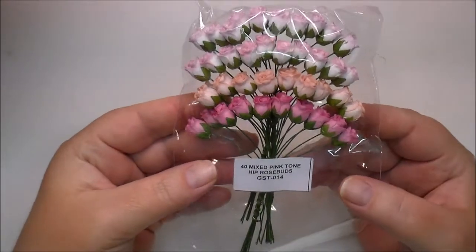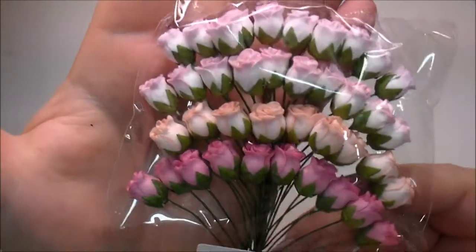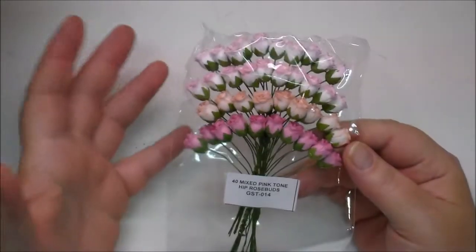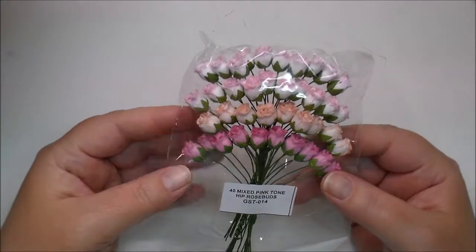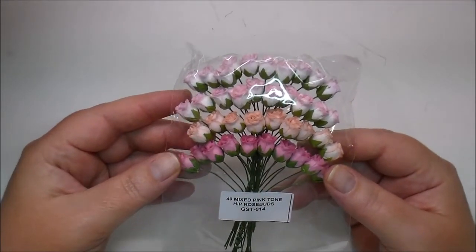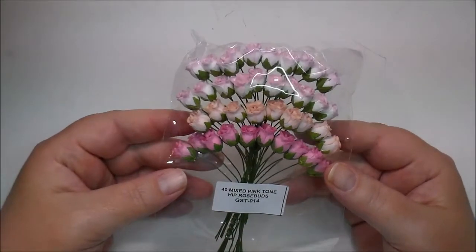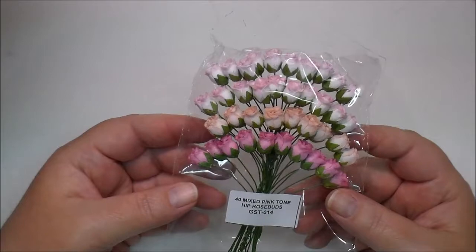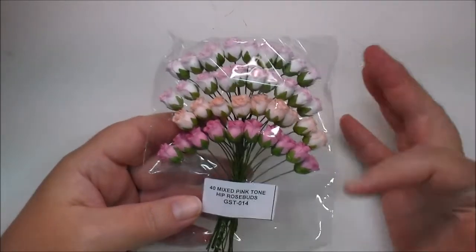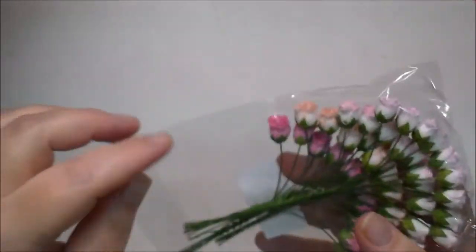These are the 40 Mixed Pink Tone Hip Rose Buds. I have used these in the past and I absolutely love these. I love that you get them in several colors. Wild Orchid Crafts has amazing things to choose from, and they also have starter packs. You can order different starter packs if you've never ordered from them — it gives you a selection of different flowers. Or when it comes to their Rose Buds, you can order all the same color. I chose to get several colors in these. These are stunning.